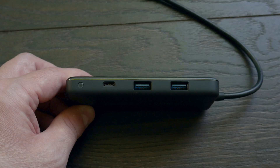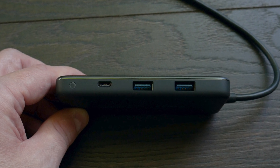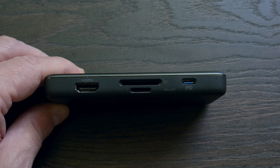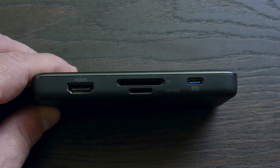Going from left to right: that little circle is just an indicator light, then you have the USB Type-C data port, and then two USB Type-A ports — those are your standard USB ports. On the flip side, you have an HDMI port, a standard SD card slot, a micro SD card slot, and then the Type-C power delivery port — rated up to 100 watts but effectively 85 watts.